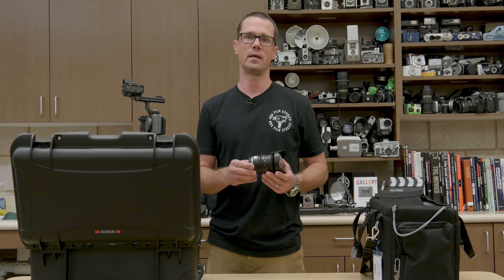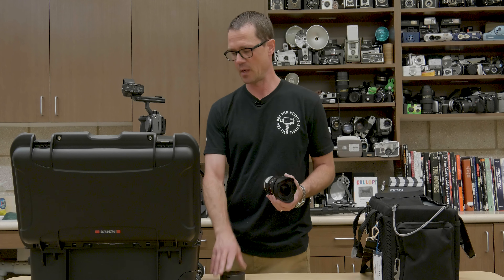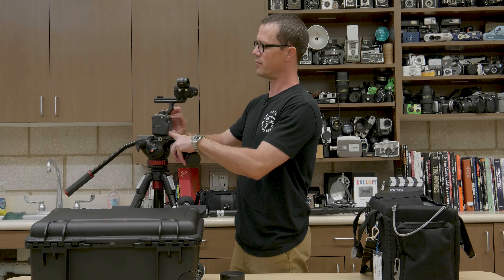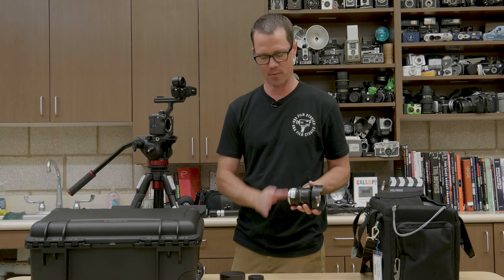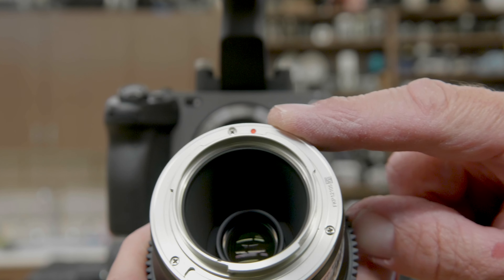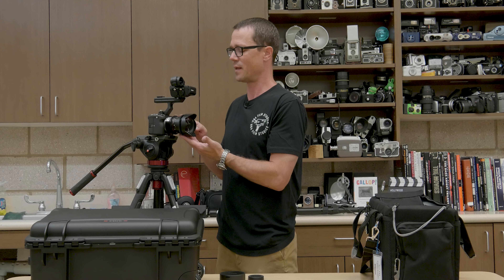All of these lenses — the Rokinon Cinema DS lenses — are manual focus lenses, so I'm not going to be going over any autofocus features in this video. To place the lens on the camera, you can remove the body cap by rotating it counter-clockwise, then remove the lens cap from the back of the lens, and connect dot to dot. There's a red dot on the lens and a white dot on the lens mount — just connect the dots and twist clockwise until it locks into position with a click.